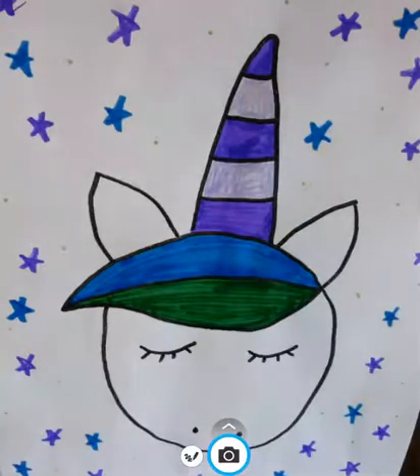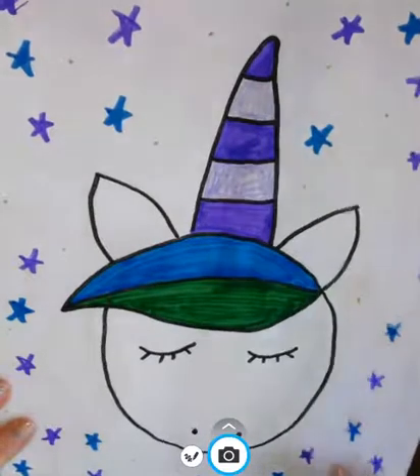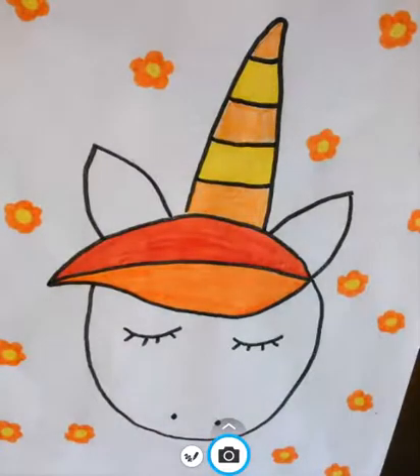Hey guys, today we're gonna make a baby unicorn. When you make your baby unicorn, you can give it whatever color you want. Maybe you're in a cool color mood with the blues, the greens, and the purples, or maybe you're more in a warm color mood with the purples, the oranges, and the yellows.